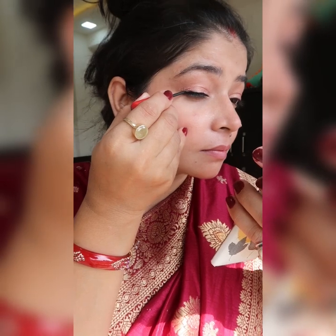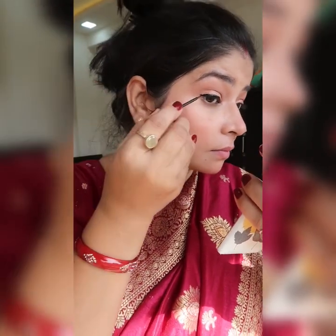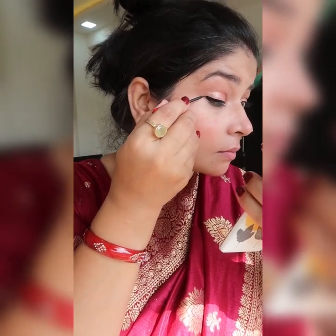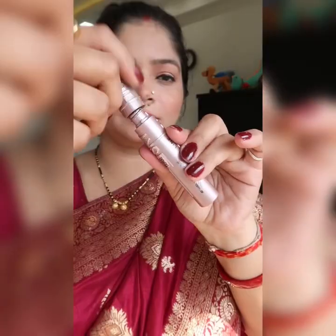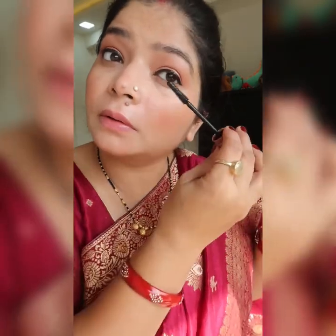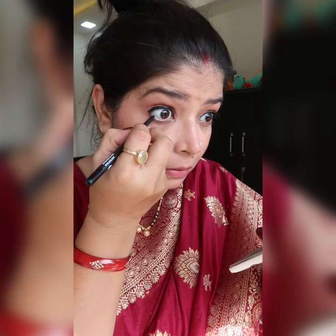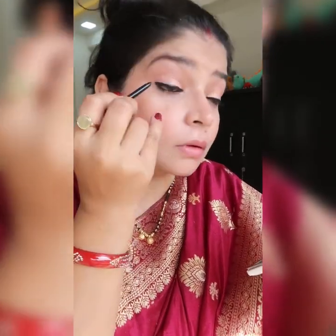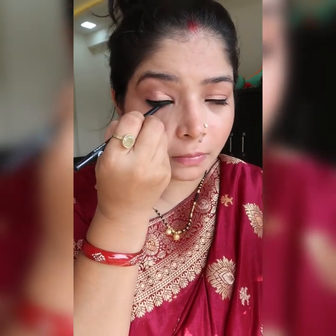After that I am applying my eyeliner. This is again from the brand Faces Canada — it is a kajal eyeliner which I really like and the tip is very good. After that I have applied mascara from L'Oreal. I will apply it on both the lower waterline and upper waterline.